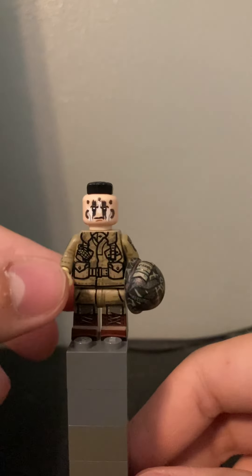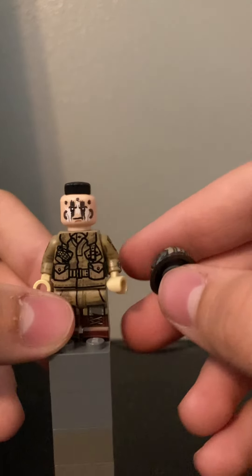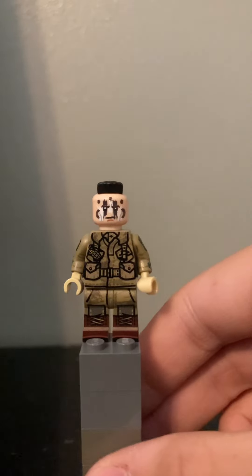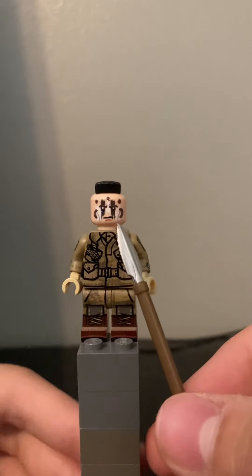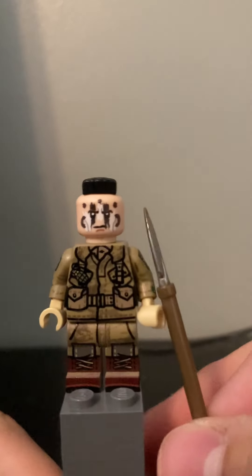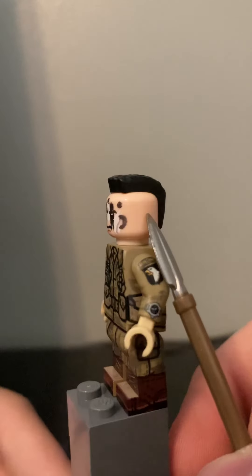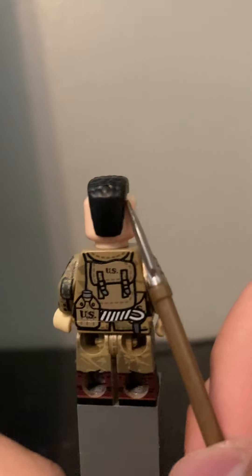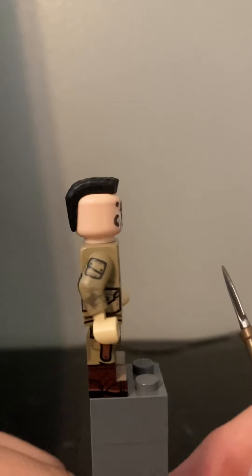Let's get his M1 Carbine out of the way. Let's start up at the top. We have his war paint on his printed face — very nice details — some brown and white paint. And then the mohawk that one of their officers made famous.